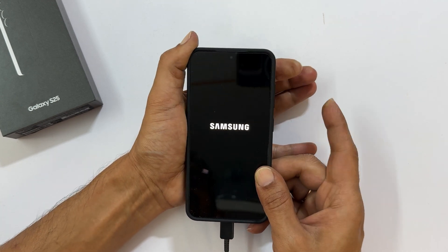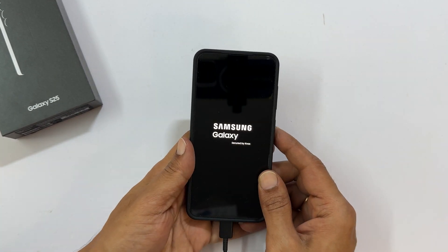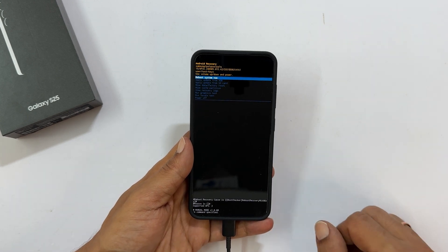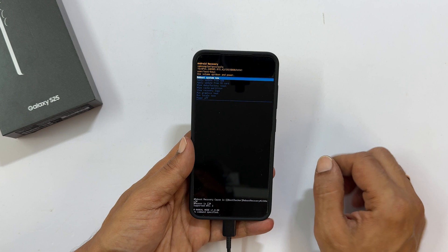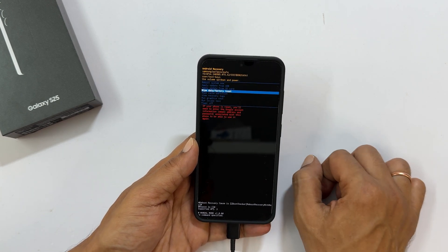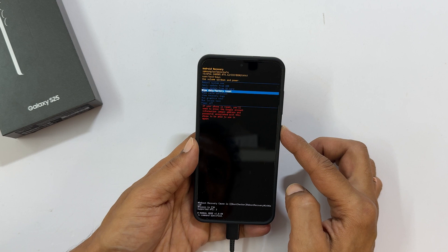When the Samsung logo appears, release both buttons. Wait a moment — your phone will boot into Android recovery mode. Use the volume down button to navigate to 'Wipe data / factory reset', then press the side button to select it.